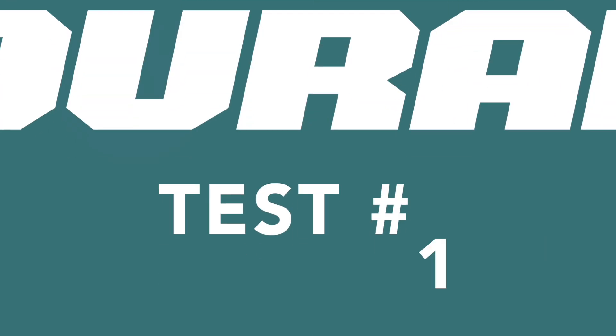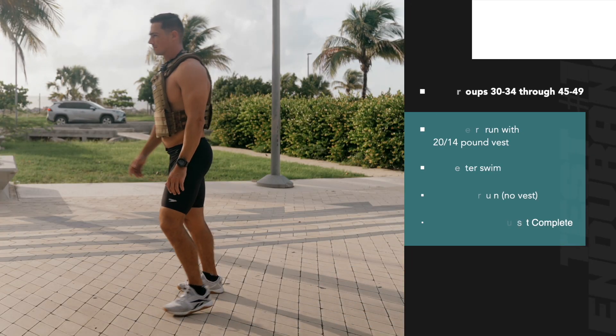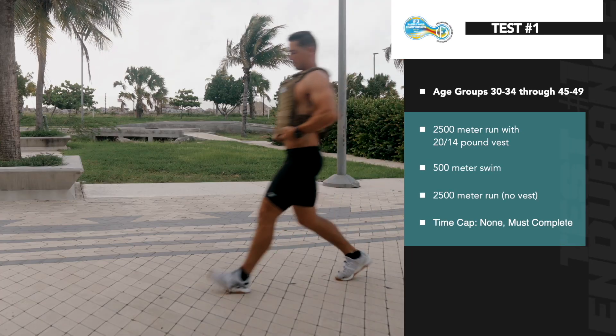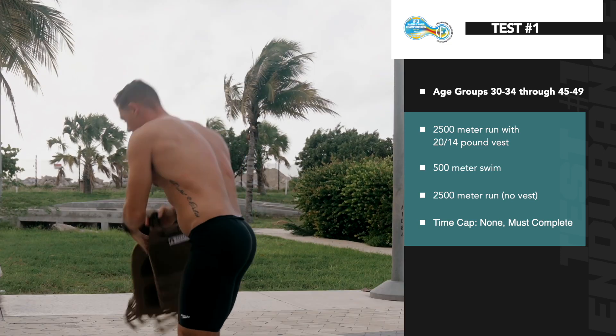The 2022 Masters Test 1 is Endurance. On the start signal, athletes will begin their run. Athletes will run the designated distance with the vest on until they get to the designated vest drop zone.